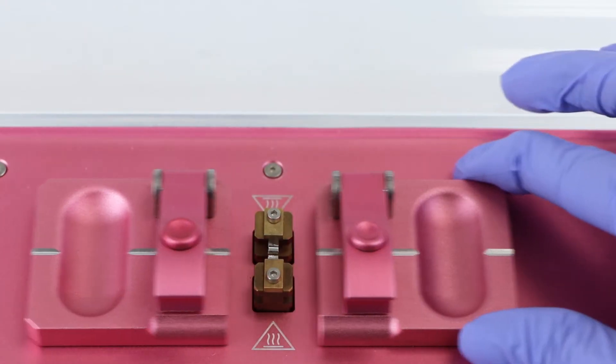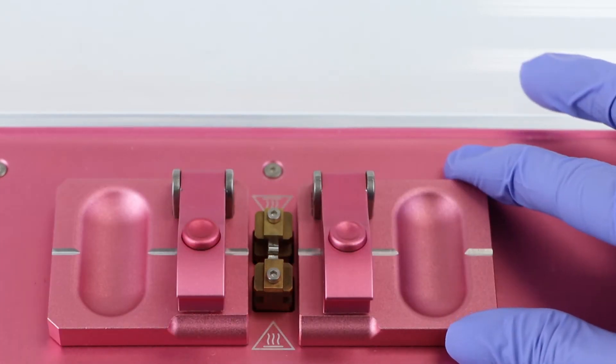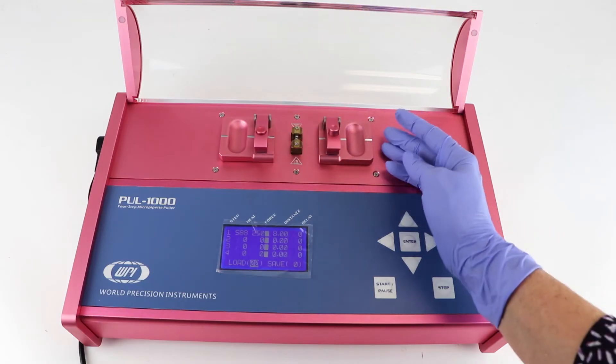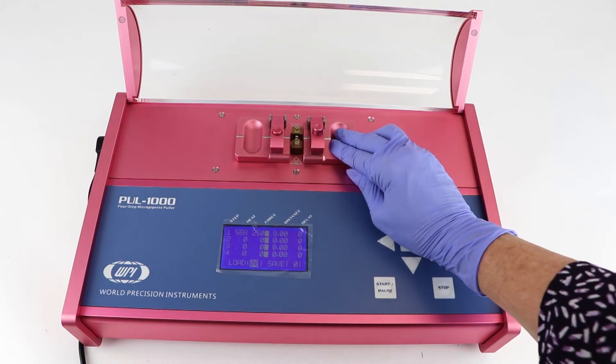The glass capillary is held by clamps mounted on two movable carriages. Both carriages synchronously slide as a program is executed. Manually slide them back together when you are loading the glass.